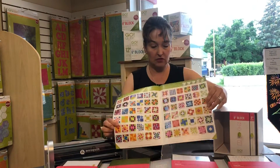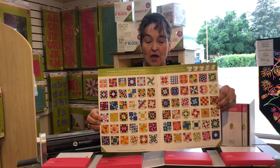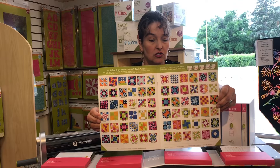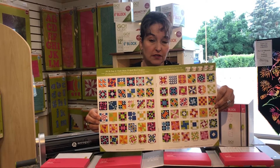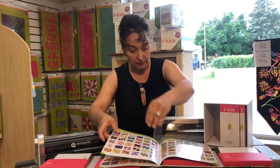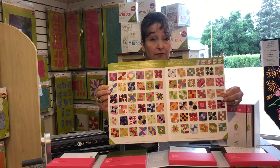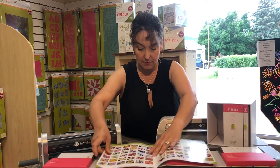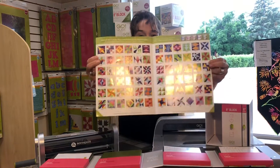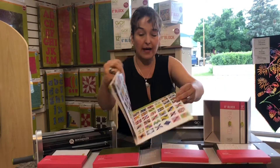Let me show you what that would look like. These are 72 different blocks you can make with the cube system. You pick your size — 6-inch, 8-inch, 9-inch, 10-inch, or 12-inch — and you can make this many blocks. But there are also companions that go with the cube system. If you add a companion with some corners and shapes, that expands your system to 144 blocks. And if you add another companion system with angles, it expands your blocks to 216 — and that's just with three cubes. So you can have a great assortment of quilting blocks from just the cube system.